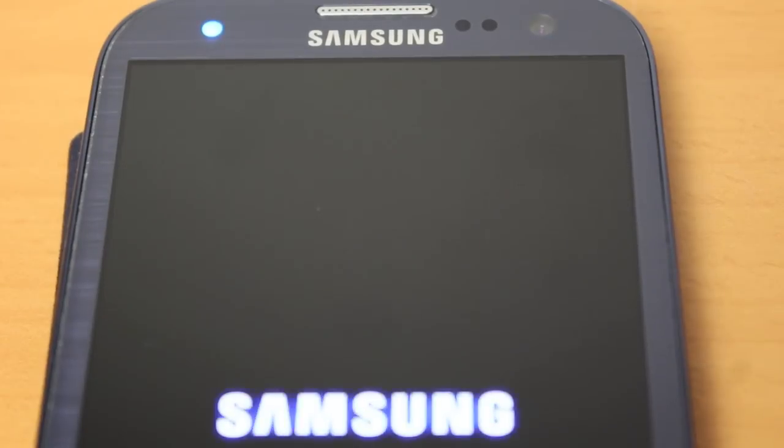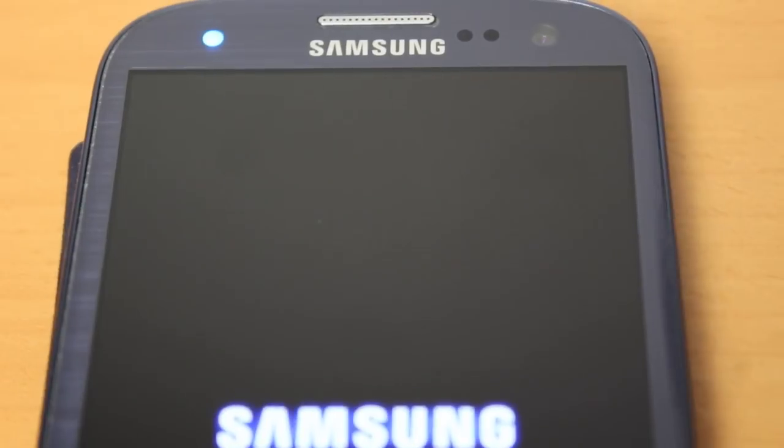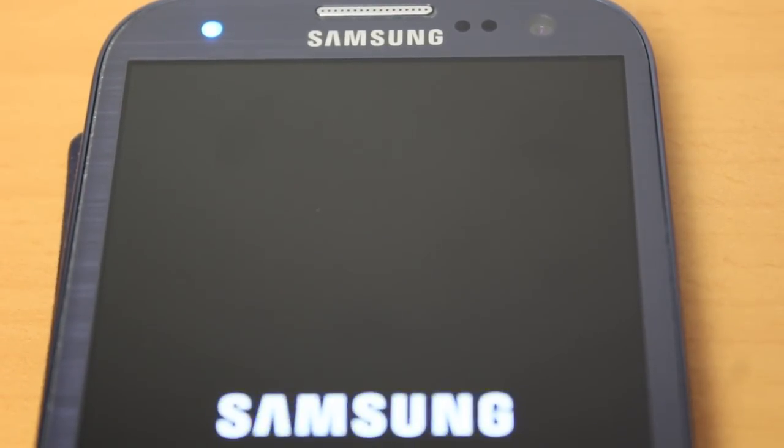In the interest of time, I've actually fast forwarded this section. The phone will take a little longer to reload than you'll see here, but it will eventually drop you into the phone setup menu. Hope you found this video useful. Thanks very much for watching, and good luck with your phone. Goodbye.